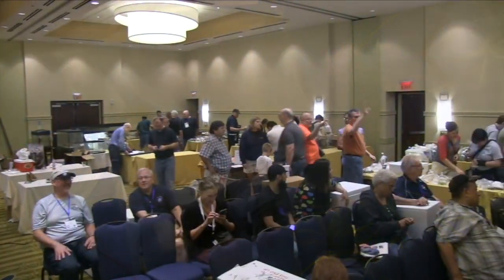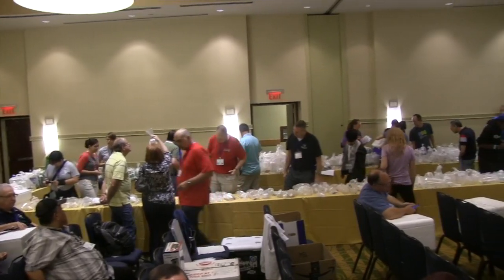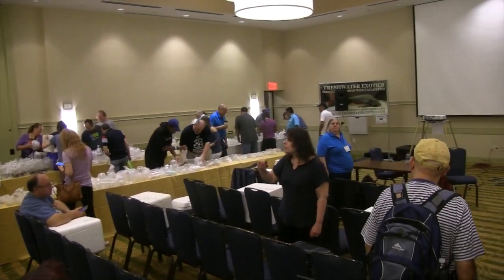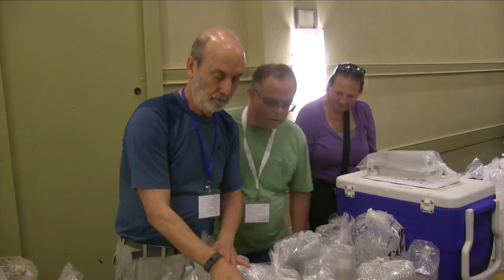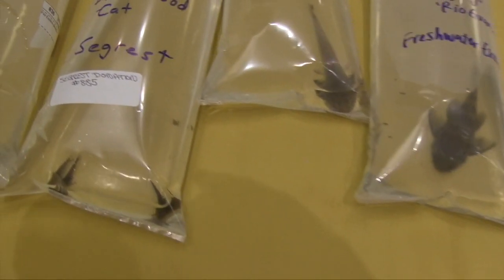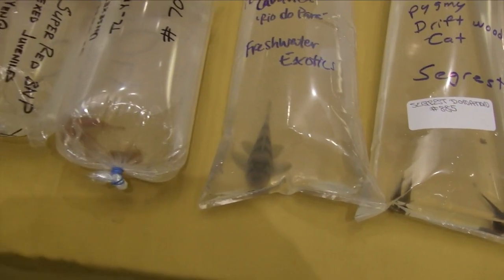My Gymnogeophagus, which are sub-adults, I believe — I bought a group of them at an aquarium show in Northern Virginia. Mike Cichlids was there. Mike is a fish farmer from Florida who grows fish in ponds, vats, and aquariums, and he sells to wholesalers and also direct to the public. I'll put information on how to contact him in the description below.